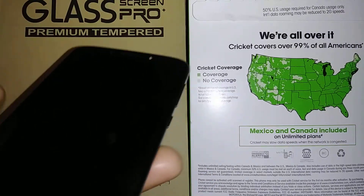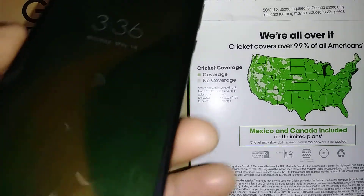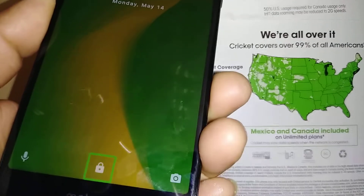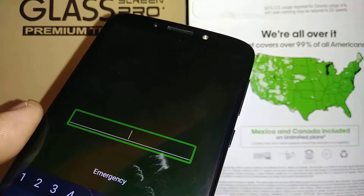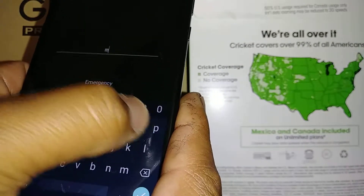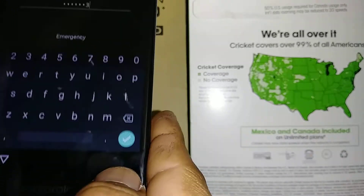Let's disable TalkBack on this Moto G6 4G from Cricket Wireless. Let's go and unlock the screen when TalkBack is on. When you touch the screen, you're going to see a green square — double tap around the icon. Since this phone has a password, let's enter the password by touching the letters M-O-T-O-1-2-3 and then hit the arrow.